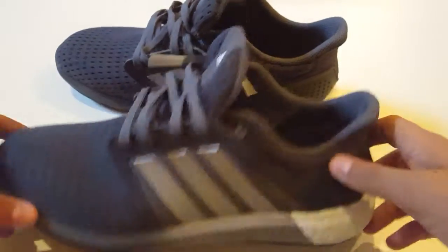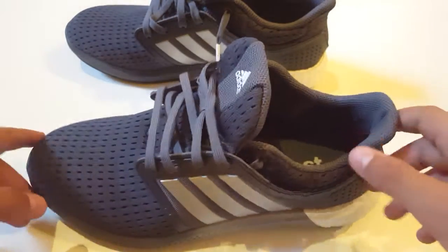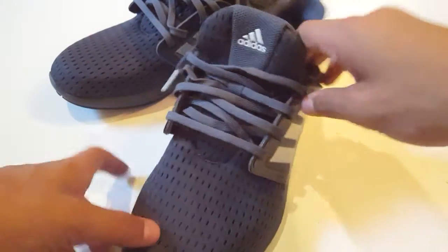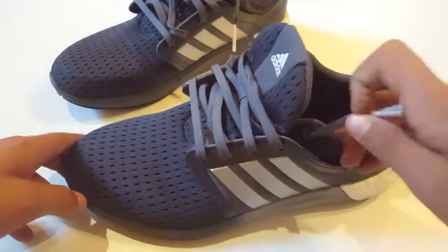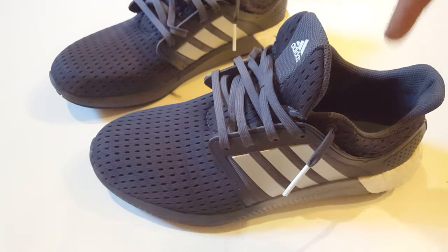Back with the shoes — this is how the shoe looks out of the box. It's all tidied up and stuff, but I like wearing them like that.